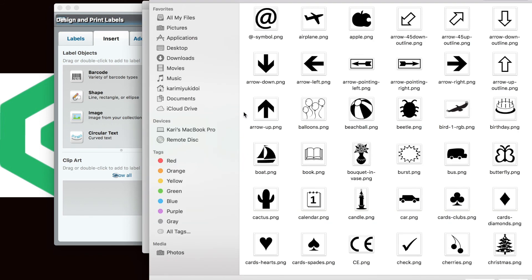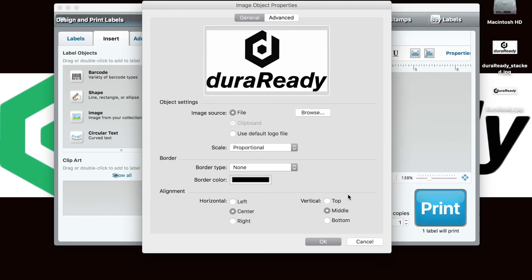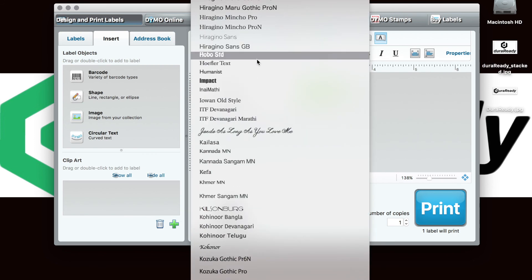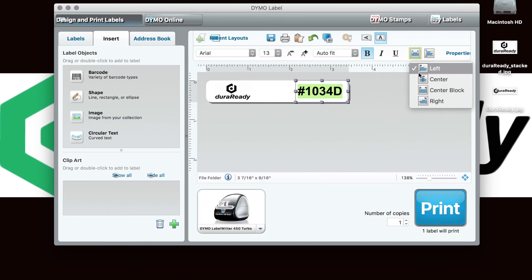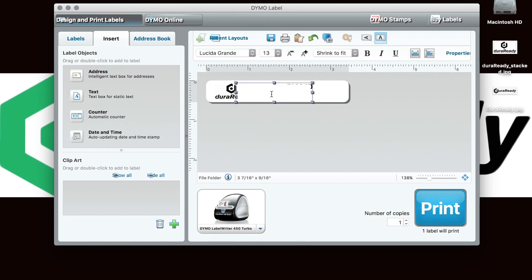From the image selection, you can browse your files to view and insert anything from clipart to your own custom designs. After adding your images, you can play around a bit with the text. To add more, select text and drag and drop it over your label template.